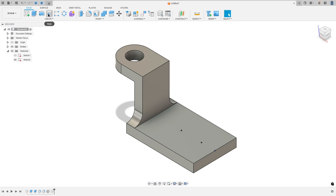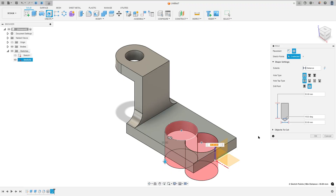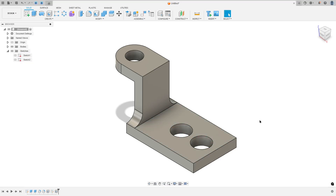Now go to create and select hole. The placement select from sketch, and the sketch point — select this point here and this one. The extent select all, and the diameter here is 24mm, and press OK. We made this.